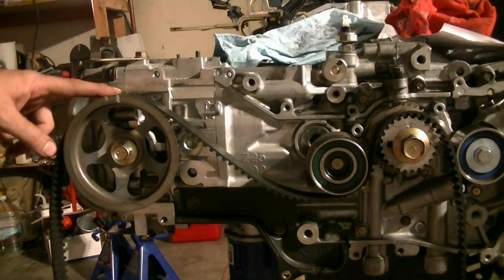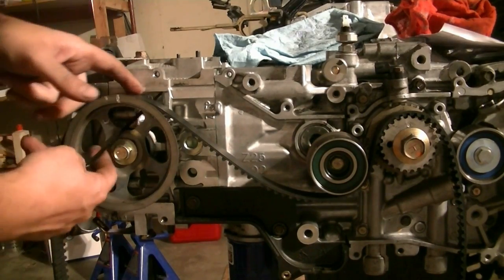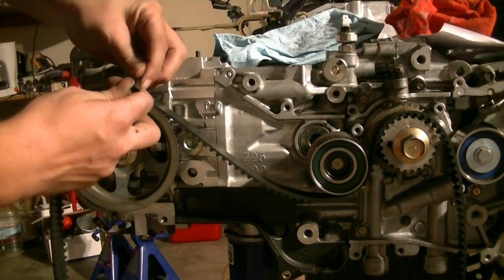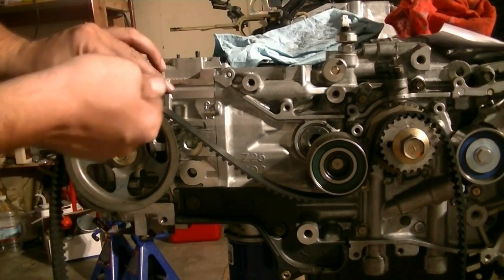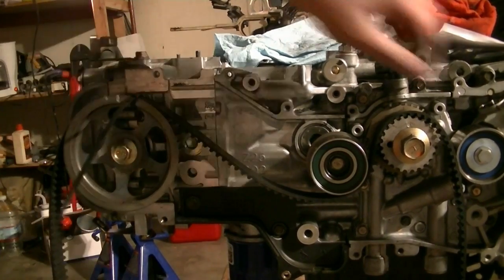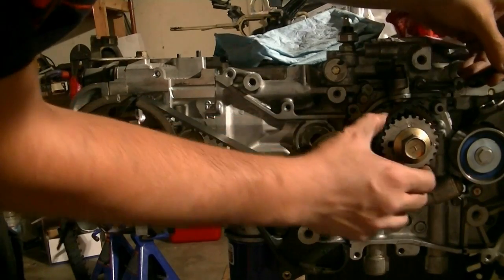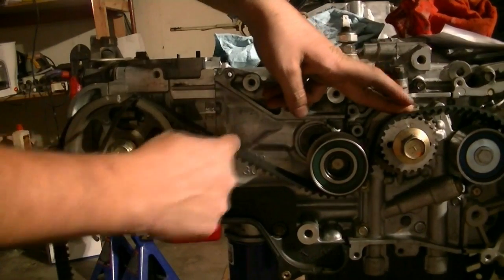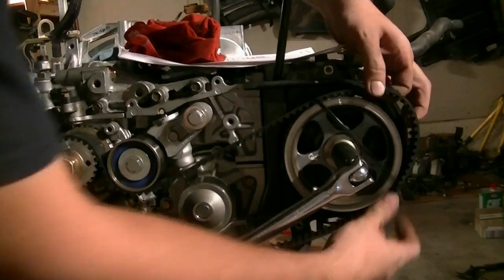Now it's time to put on our timing belt. What I'd like to do is start at the right side camshaft, put the timing belt on, get my trusty zip tie, get it in here and tighten it to make sure it stays in place. Then I like to run it across this roller and then around the crankshaft. Make sure this is tight, and underneath the tensioner.